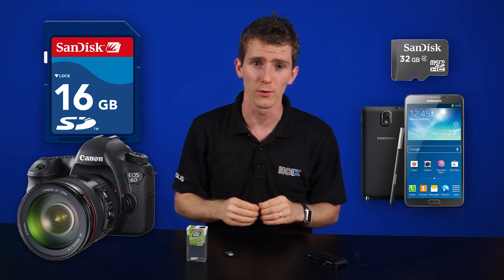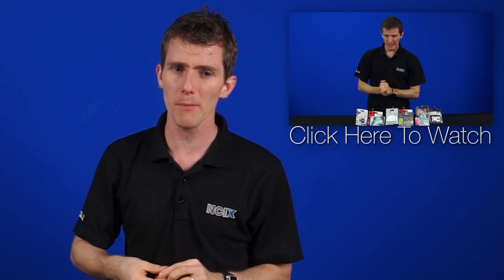Memory cards, my friends — something so small yet so important for us here at the studio and probably for you in your daily lives. We have full-sized SD cards for cameras and micro SDs for GoPros. Some of us even use micro SD cards in our cell phones. Don't know the difference between a full-size SD and a micro SD? We've covered that topic before, so you can click here for that video.